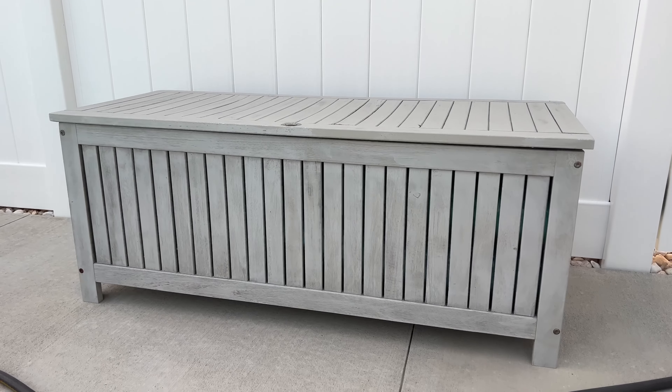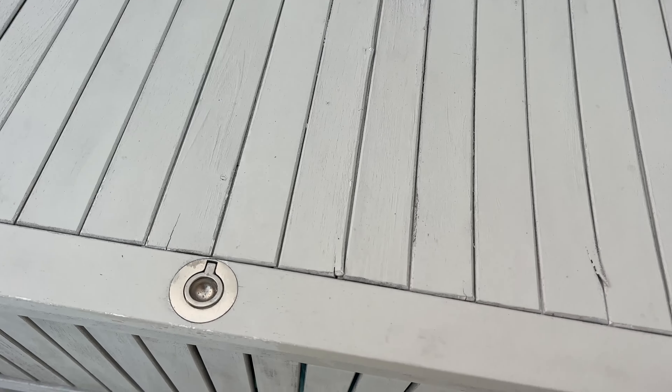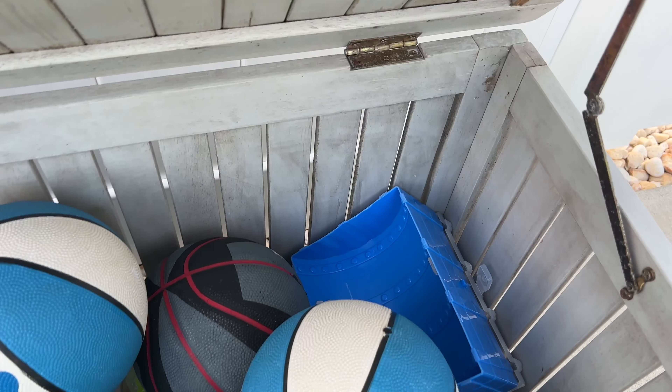I purchased this deck box from Amazon for the purpose of storing small pool toys, as it has open slats at the bottom — so as you can see, all the water from the toys will drain out of those slats.